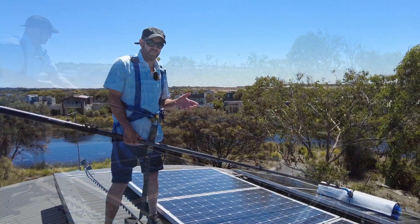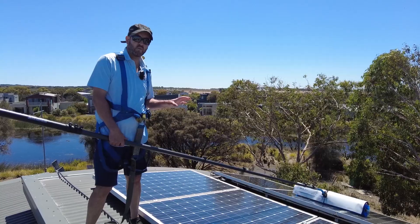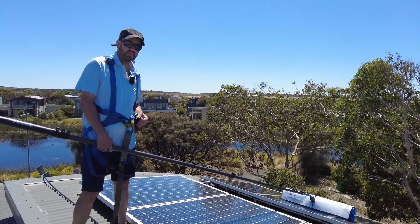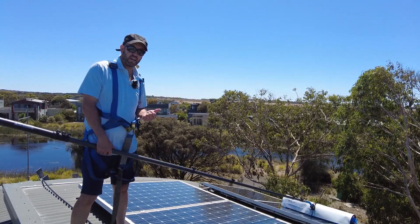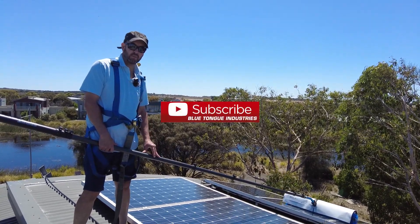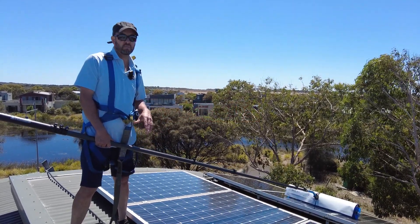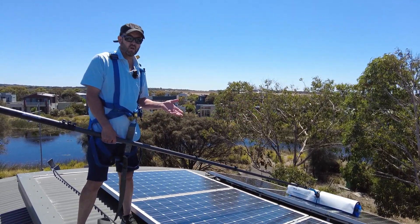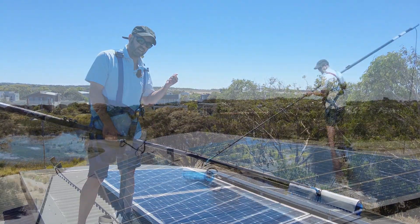I hope this has given you a bit of an understanding of using this commercial application in a residential perspective with the SolarTech C1000. Check out all our other videos on our YouTube channel, and all this information plus everything else we sell can be seen on our website at bluetongueindustries.com.au. We'll catch you on the next video.